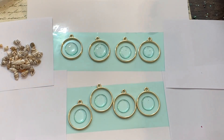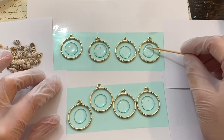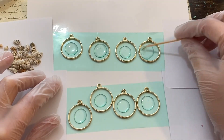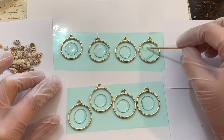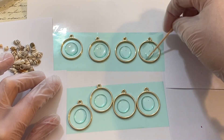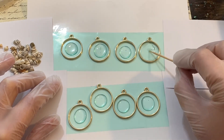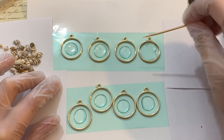Go ahead and fill a very little amount of UV resin in each of your bezels and take a toothpick and move that to the edges. The reason we want only a thin layer is because we don't want our seashells to float towards the top — this is going to ensure that they stay on the bottom base.